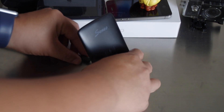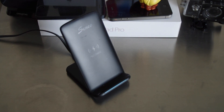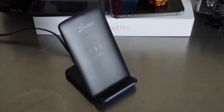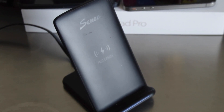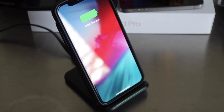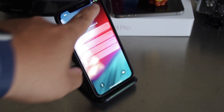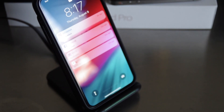For the demo, you basically just plug it in on the back, out of the way, and place your phone on it. We have the iPhone X here. It has two-coil technology so you can charge it in portrait mode or in landscape mode — that's pretty cool.